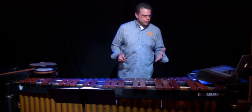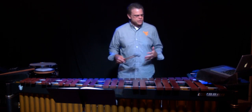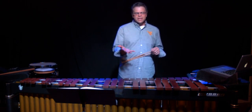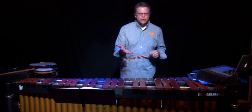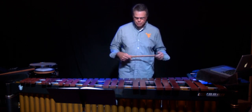If you're brand new to the keyboard, this is exactly where you want to start. If you have some keyboard experience, it's always good to review these skills. I may present them in a different way than you've heard, so it's always good to have another way to consider doing things.